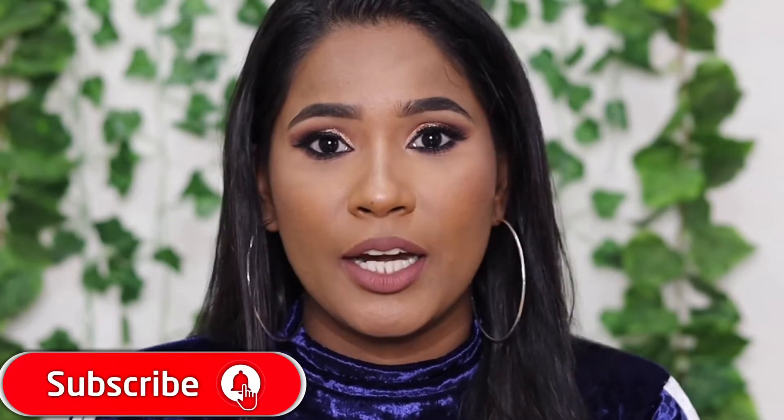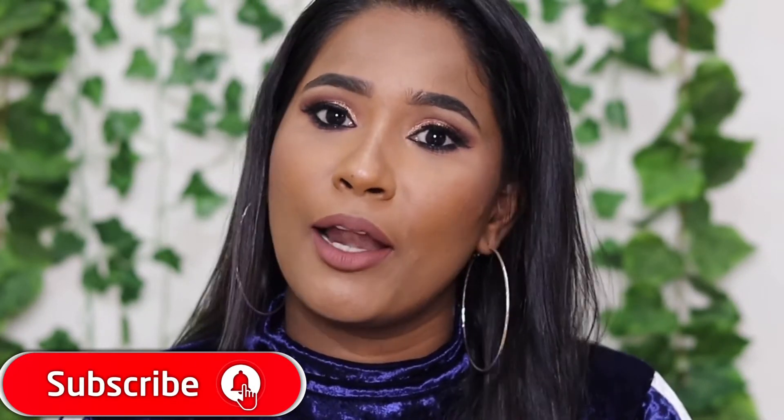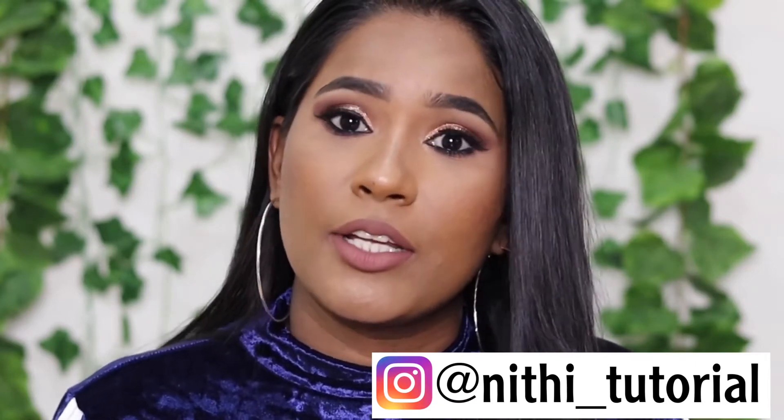I will show you how to create this look in this video. If you are watching this channel, subscribe and hit the like and bell icon so that you don't miss my videos. This is my Instagram ID, so follow me on Instagram.